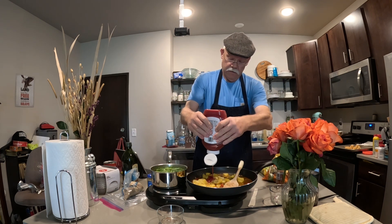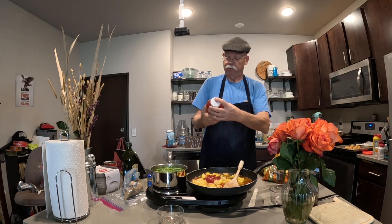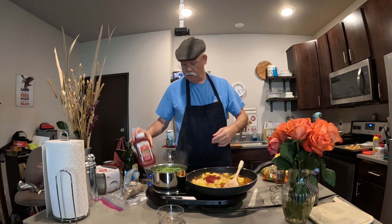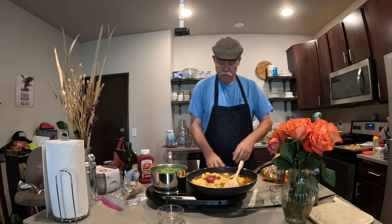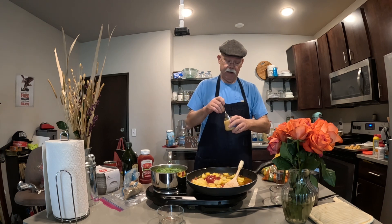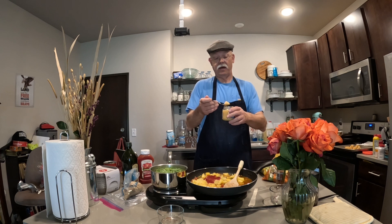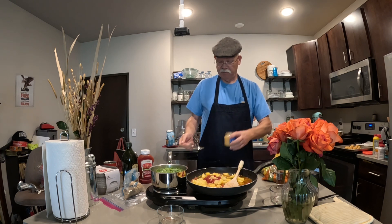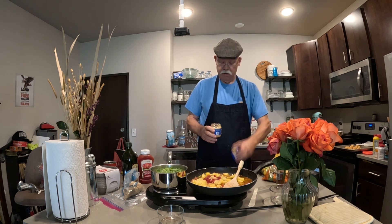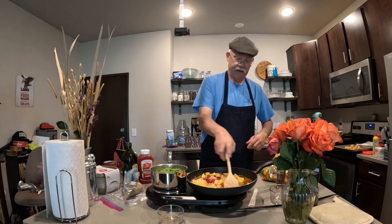We need a quarter cup of ketchup — this is one time it's okay to get excited about things. We're going to be just fine. Put it in there, call it good. Let's put some garlic in there — about three-quarters of a teaspoon. I'll have the full recipe in the comment section for you guys.